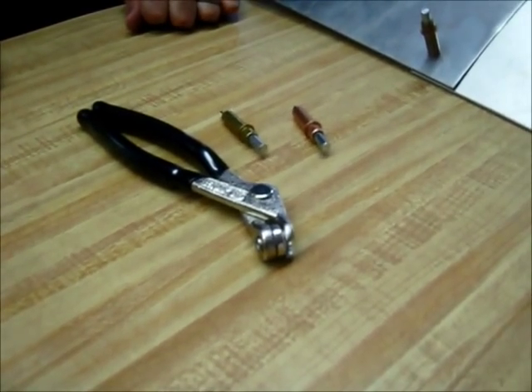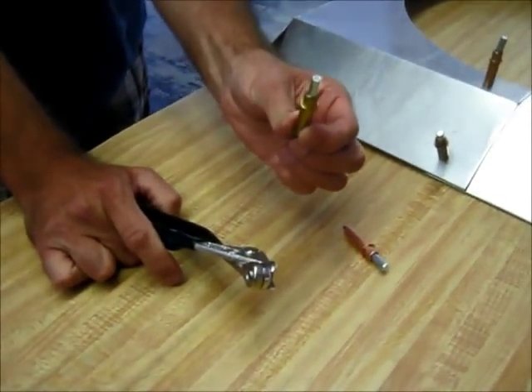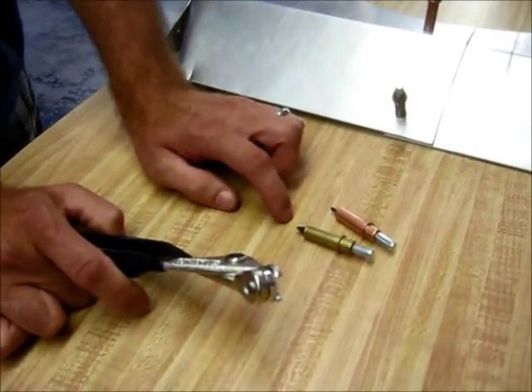Alright, today we're going to talk about Clicos and how they work. We've got Clico pliers, and we've got two different sizes of Clicos. We've got a 3/16th Clico, and then we have a 1/8th inch Clico, and which one you use depends on what hole size you use.